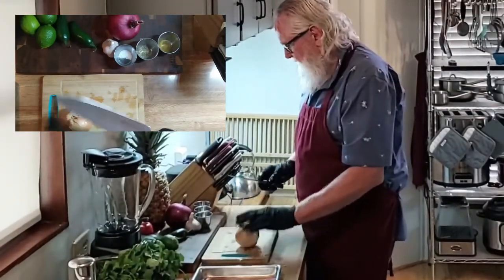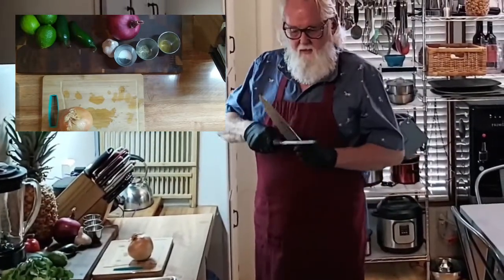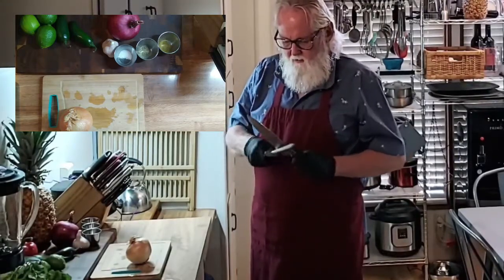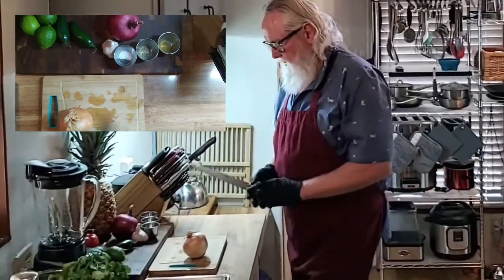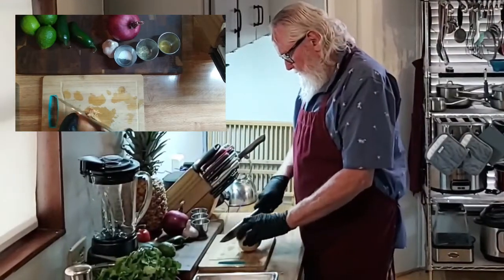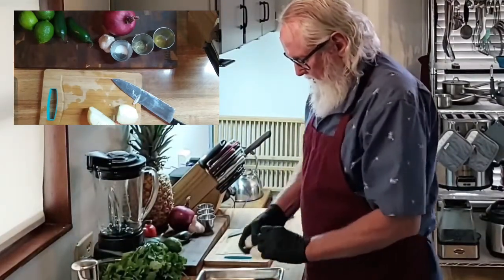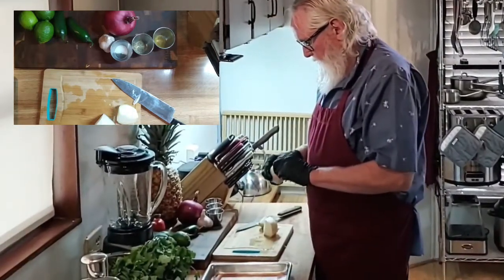Oh my God, I can't believe how dull this has gotten — it wouldn't even cut that onion peel. It better cut it now. Oh, it sure does — cut me! I'm going to quarter an onion, put it on my roasting pan, and roast the onions and tomatillos.